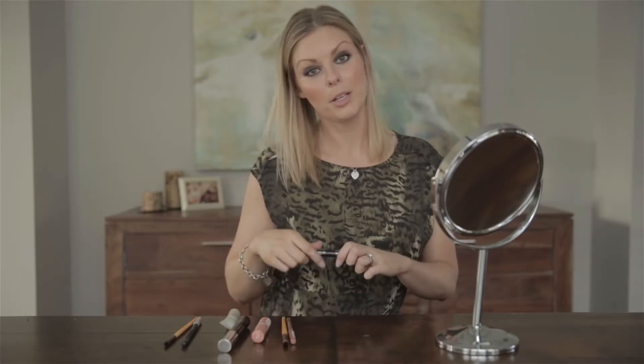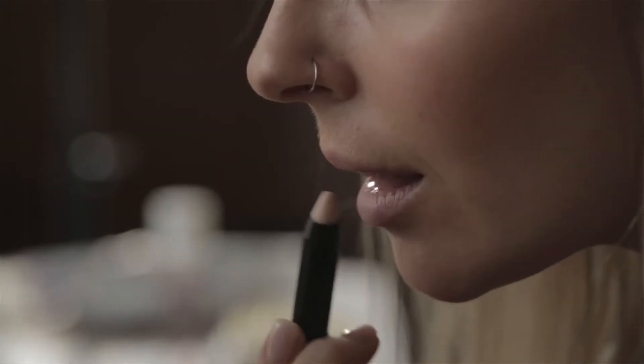So next is the lips. We're doing a little bit of a more neutral lip since we have a nice dark eye. I'm going to start by using the NYX Lip Primer, and next I'm going to use the NYX Lip Liner in Vanilla Sky.